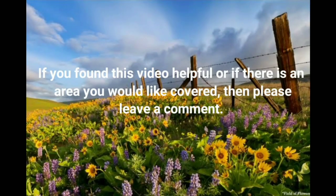If you found this video helpful, or if there is an area you would like covered, then please leave a comment. Thank you.